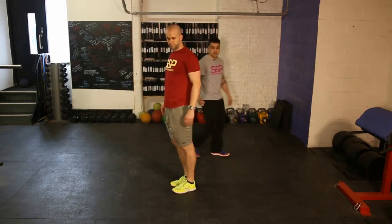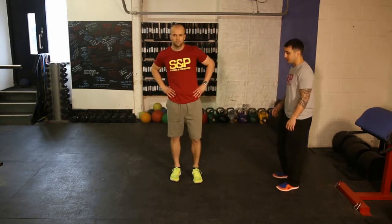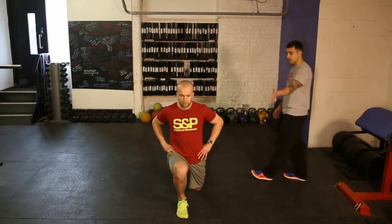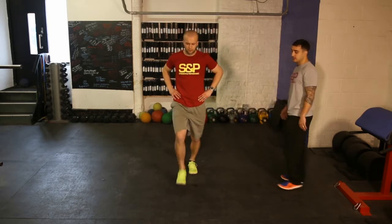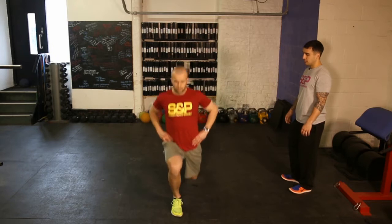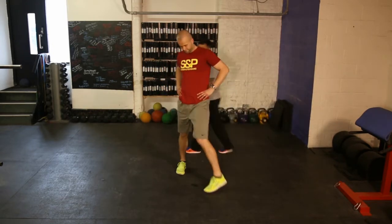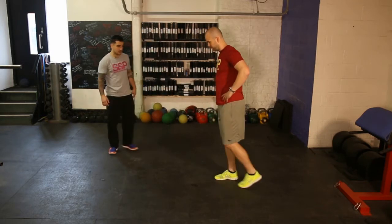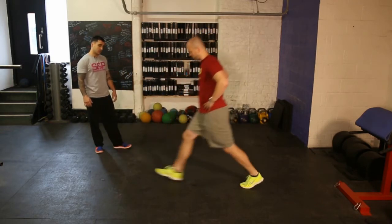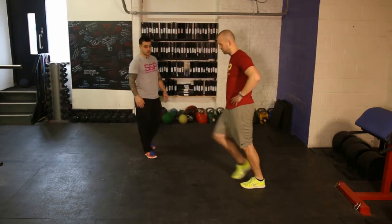Now the opposite — a forward lunge. Same thing, but we load the front leg a bit more. We step forward, the knee stays in line with the body. That knee will go over the toe, upright posture. And side on — full range of motion always, guys. Knee as close to the floor as possible.